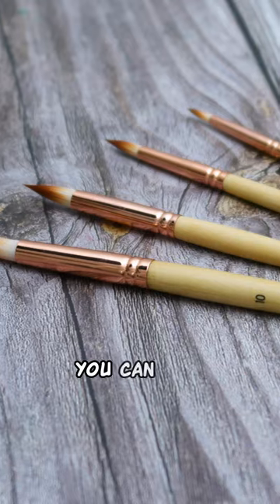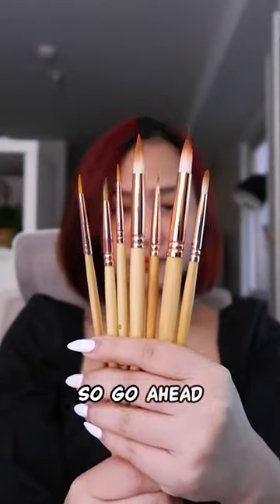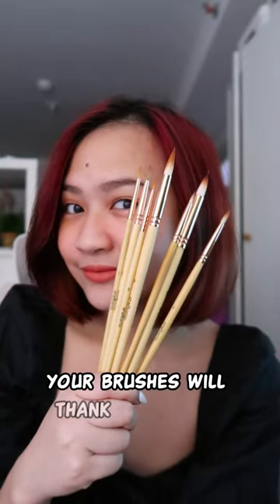With these simple tips, you can keep your brushes happy, healthy, and ready to create. So go ahead, paint it down — your brushes will thank you for it!